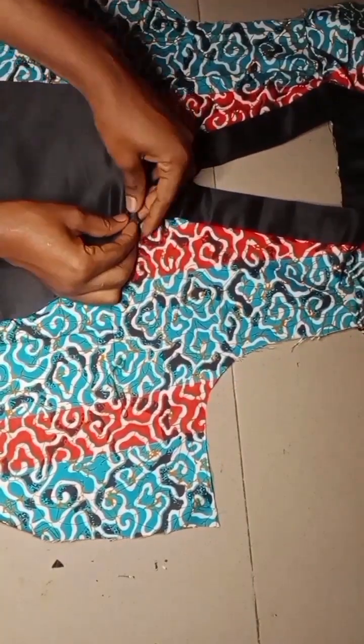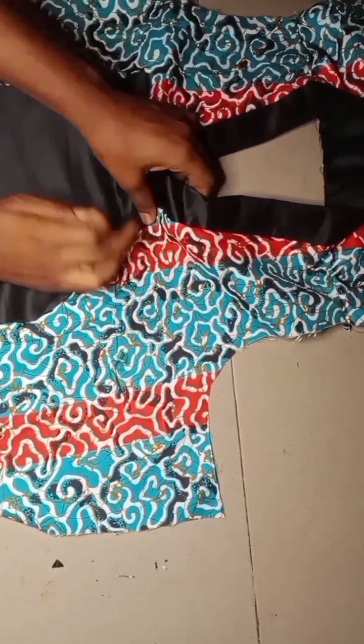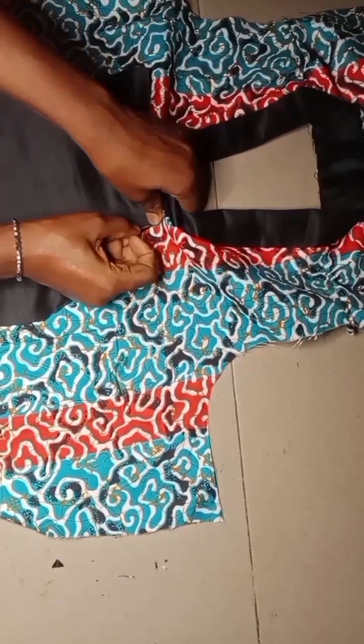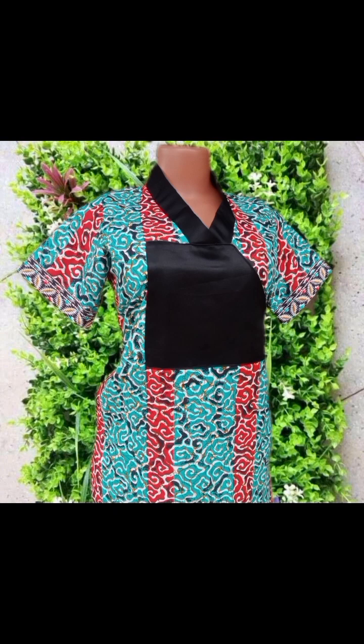Hey guys, welcome back to another beautiful tutorial with me. My name is Mimi. If you're stopping for the first time, you're highly welcome — hit the subscribe button and turn on your notification bell. In this video I'll be sharing with you guys how to make this bubble captain dress with a V-shaped stylish neckline.